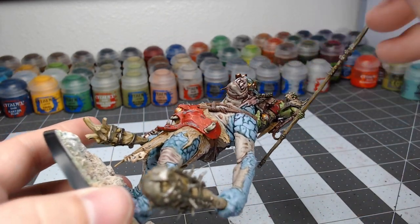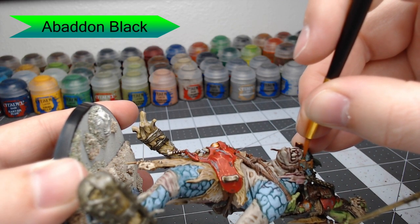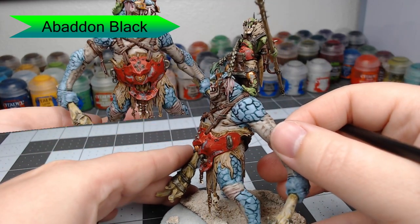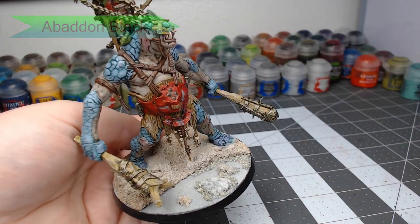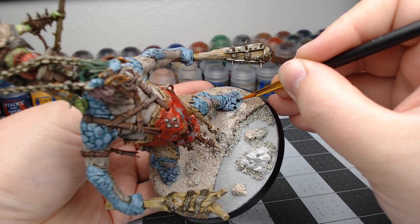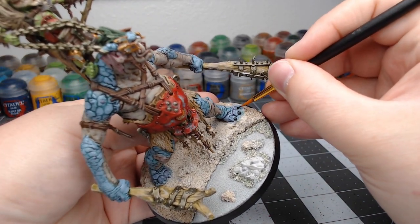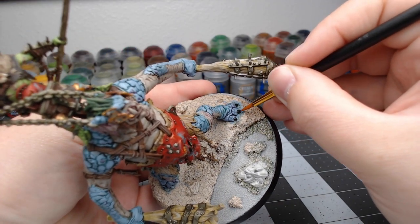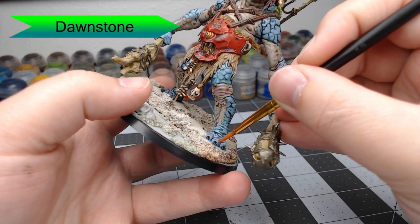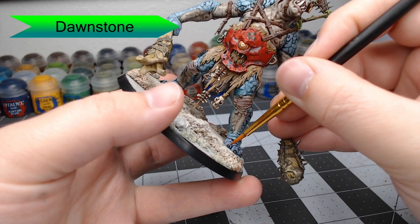Now we're going to take Abaddon Black and put a dot in the center of the eye. We're only doing this on his left eye because the right eye is squinted a little bit too much for us to get the brush in there. We're also going to take this black and paint all of his toenails and fingernails. Finally, we're going to use Dawnstone and do a very small highlight on each of the toes and claws — just little straight lines extending part way up each toenail.